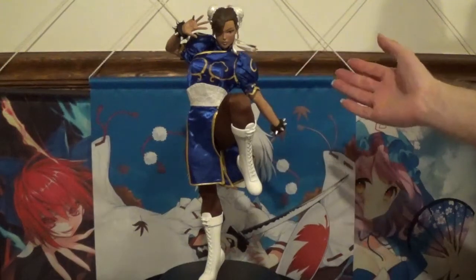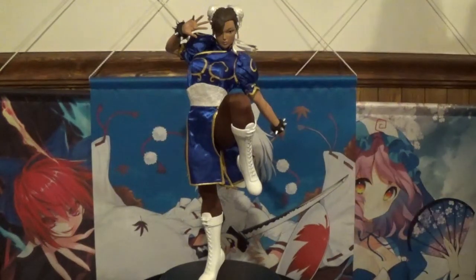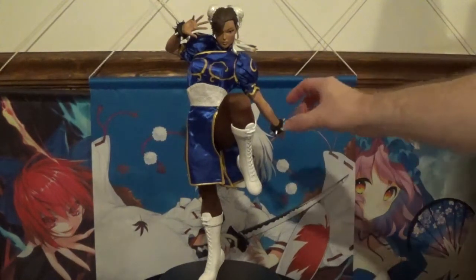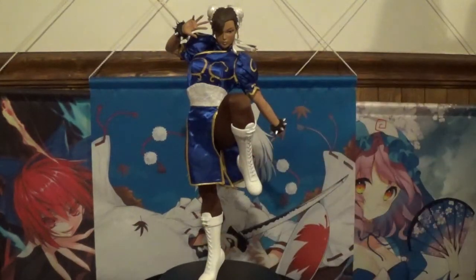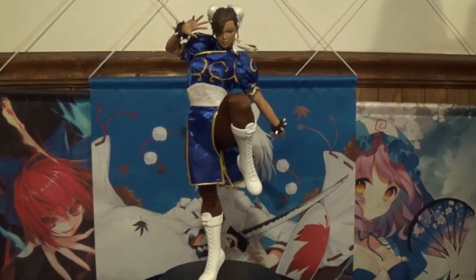Her outfit is fabric. Her hair piece unfortunately is also cold cast, and her arm gauntlets are cold cast as well. This particular statue stands roughly about 16 inches tall, so to make sure you have enough clearance I would definitely make sure you have a good foot and a half of space when you put the statue inside your display case.